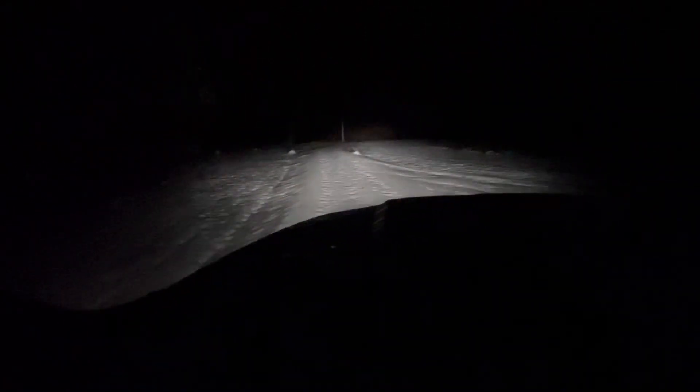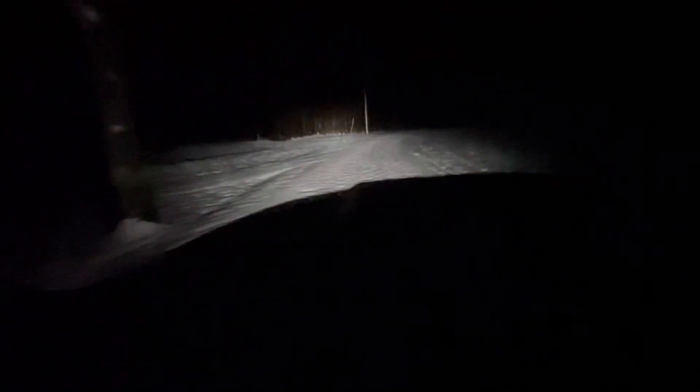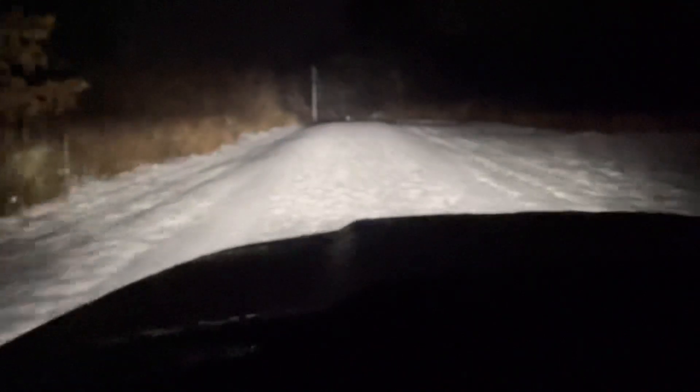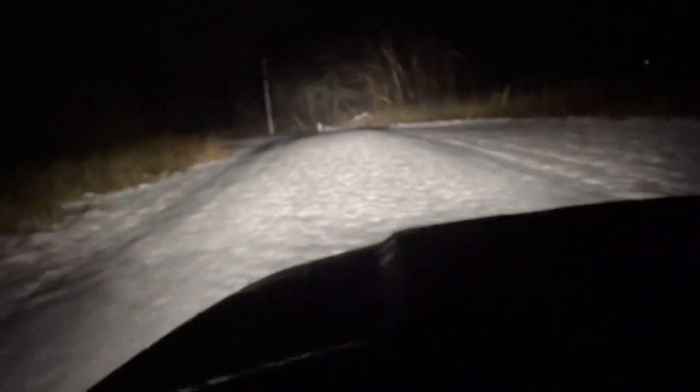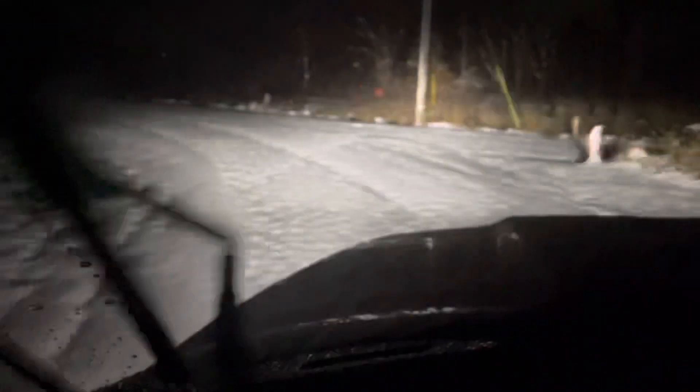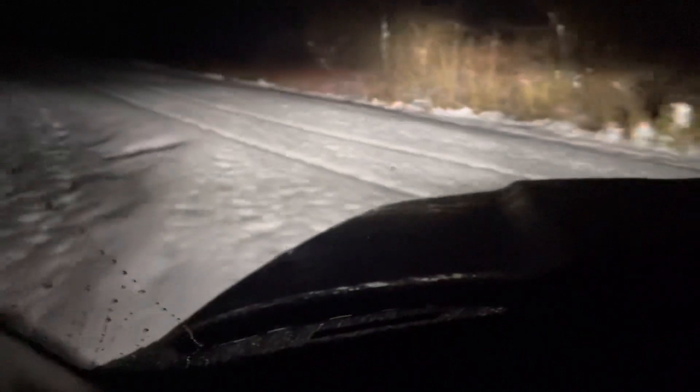There we go. Okay, a couple of deers crossing over there. All right, can't see the road. Just kind of getting out of this to the road.